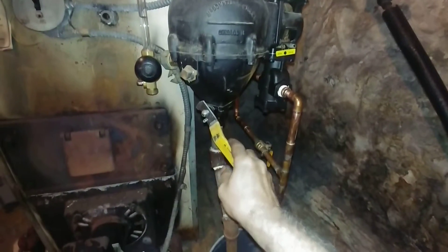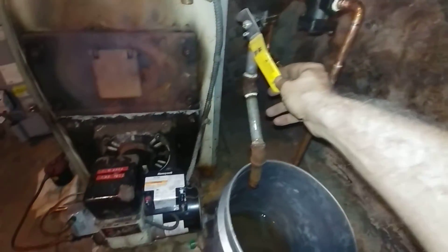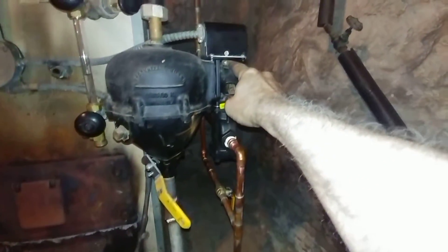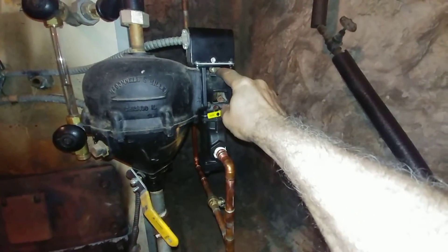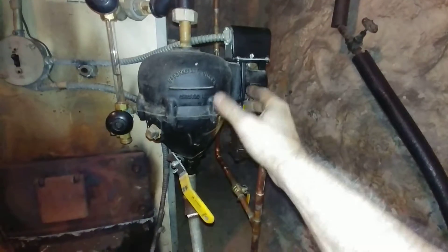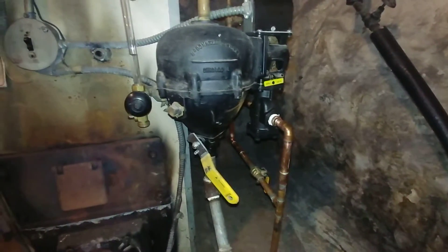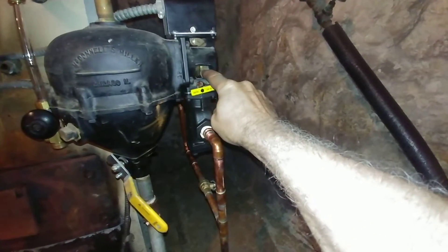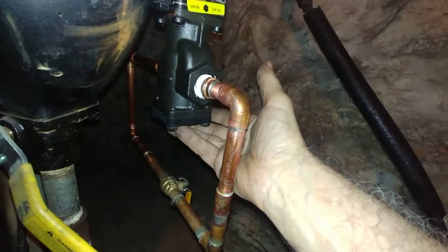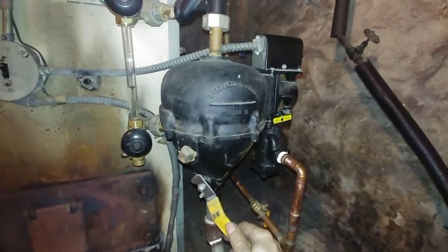The idea is that you're supposed to operate this thing once a week, particularly when the burner is running. When you open it up, the float is supposed to drop and the little cam in here is supposed to disconnect the switch and the burner should shut off. The float will then refill and the burner should come back on. There's also another linkage here which will operate this water feed.